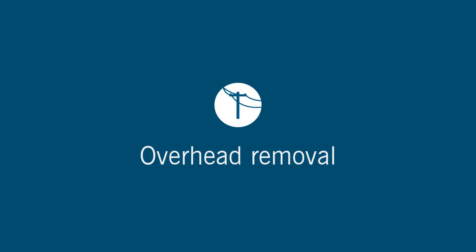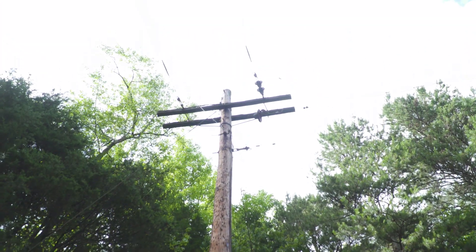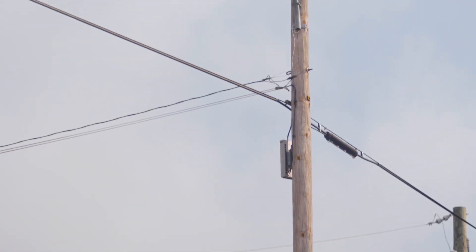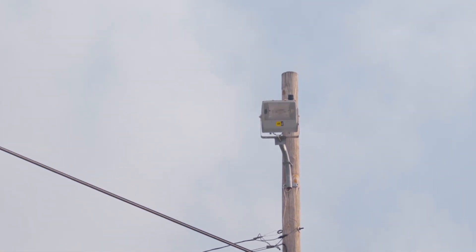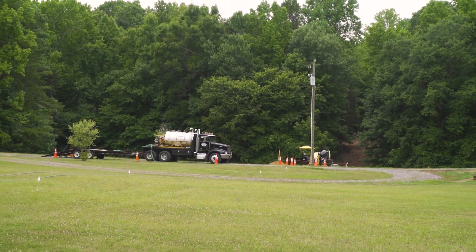Once the entire underground installation project is complete in your area, crews will return to remove the overhead electric lines. Poles may need to stay in place to continue to provide streetlights or other utility services, like telephone, internet, or cable for your area.